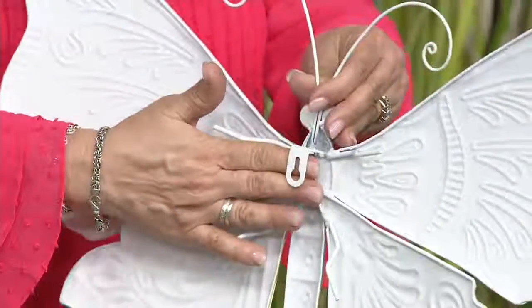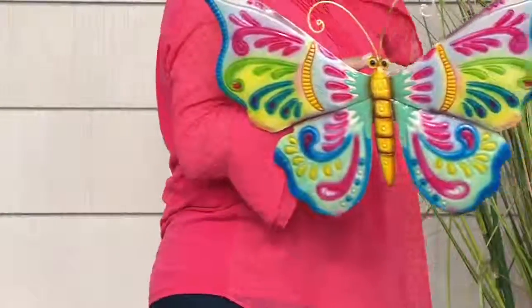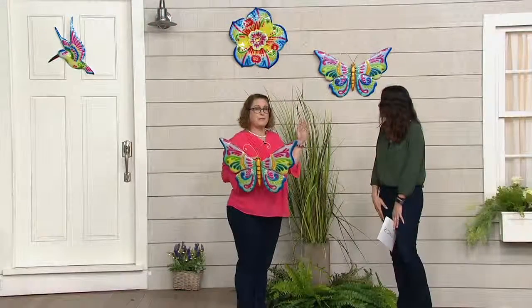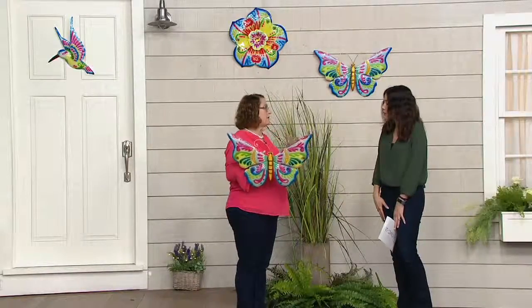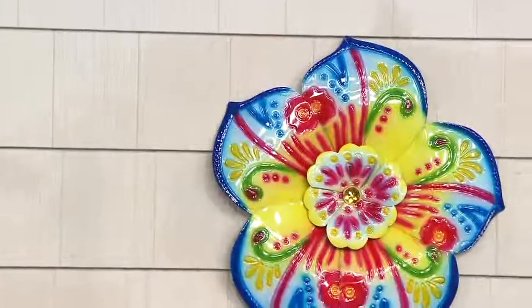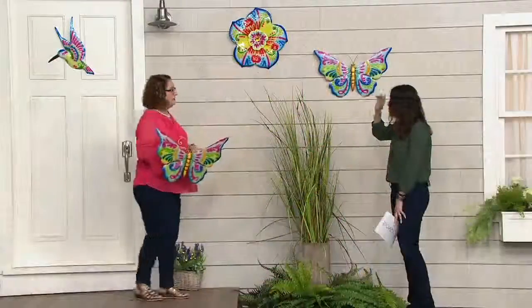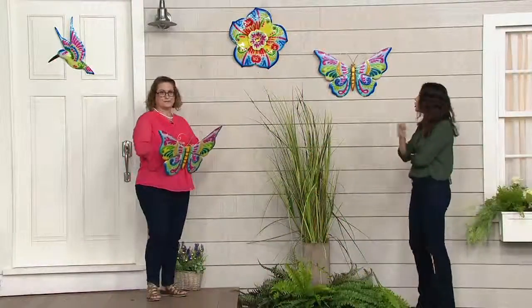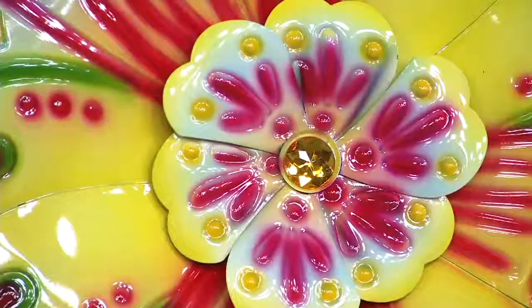This is how you're going to hang it — you've got a keyhole on the back. If you're putting it on siding like we have here on your home, I'd recommend some siding hooks. Otherwise, if you're putting it on a fence, a gate, or a wall in your home, just use a nail because they're lightweight enough for that. Now let's zoom in and take a look at the flower — the flower actually has a gem in the center, and it kind of looks like a big daisy.